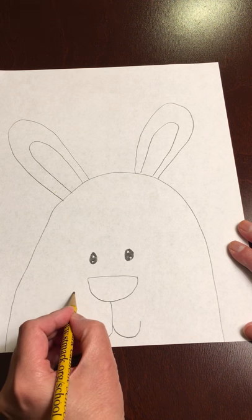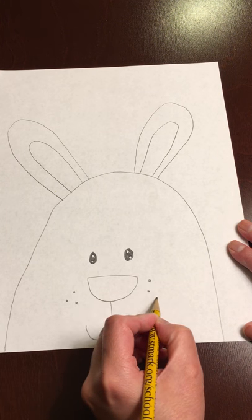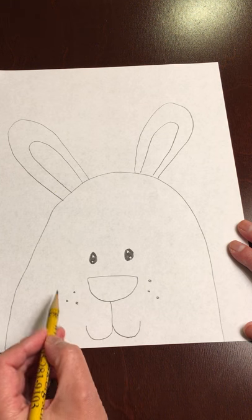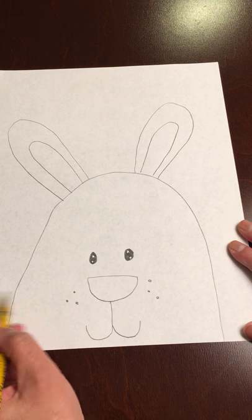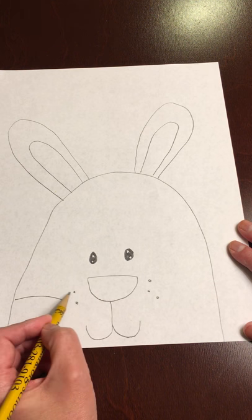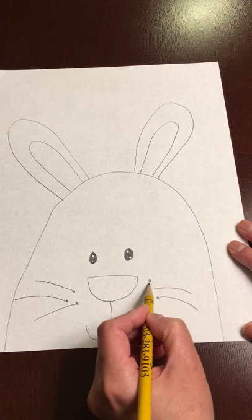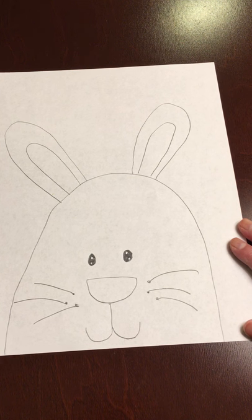Then I'm going to draw three little circles — this is going to be where your whiskers are. From those dots, you're going to draw curved lines. It doesn't matter if you go past the head or not, because we're going to be cutting out your bunny. So one, two, three on each side — just like that. It doesn't have to be perfect. So there you have it — there's your bunny.